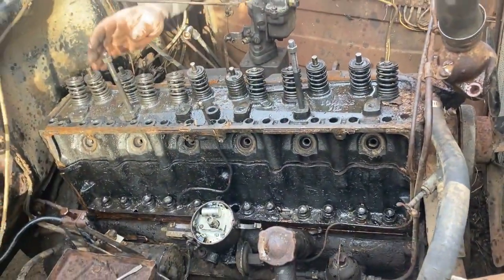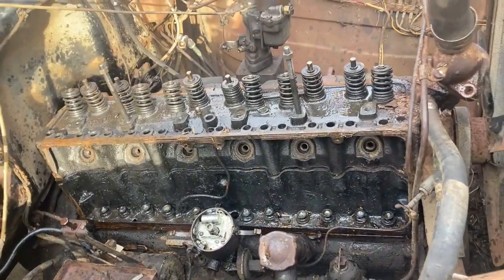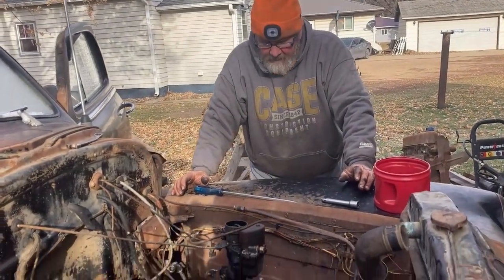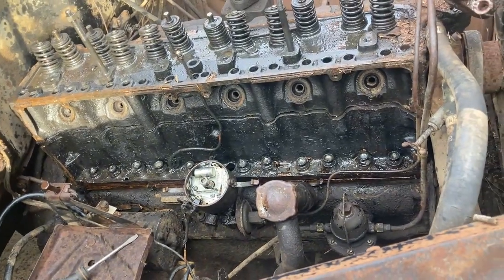My buddy Uncle Stewart said, 'Rick, before you take that down you need to make sure all the valve train and everything is loosened up so you don't end up bending a pushrod or breaking something.' It sucks that we have to take off the head, but it's a lot better than bending more than we already have.